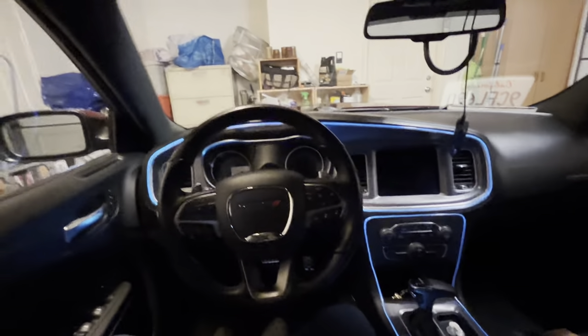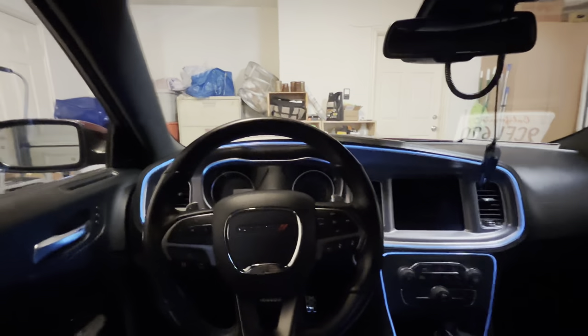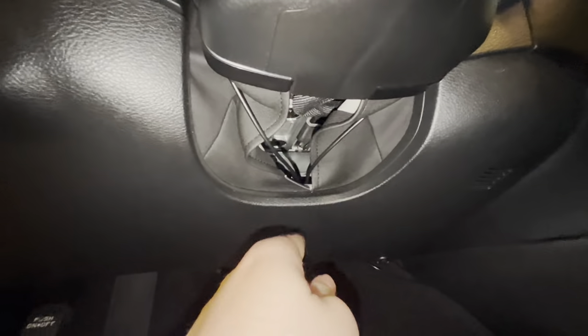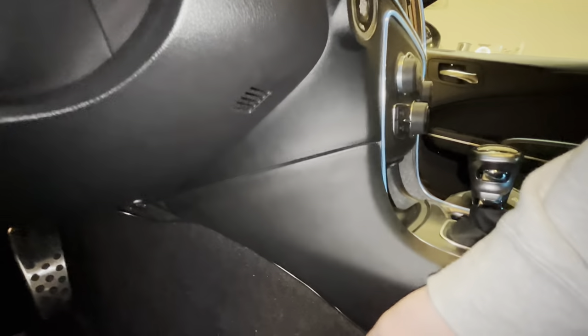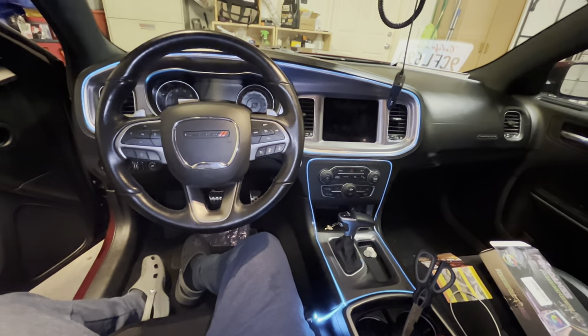I think we got some good POV drives coming up in the future. Definitely let me know what y'all think about this mod — I'll put the Amazon link in the description. It was only like 30 bucks. Cable management is literally just three cables right here. All you gotta do is feed two wires up underneath the steering wheel, feed the third wire right between your seat, and they all feed right into the glove box. I tucked them in right under the center — can't see it, and boom, there you go.